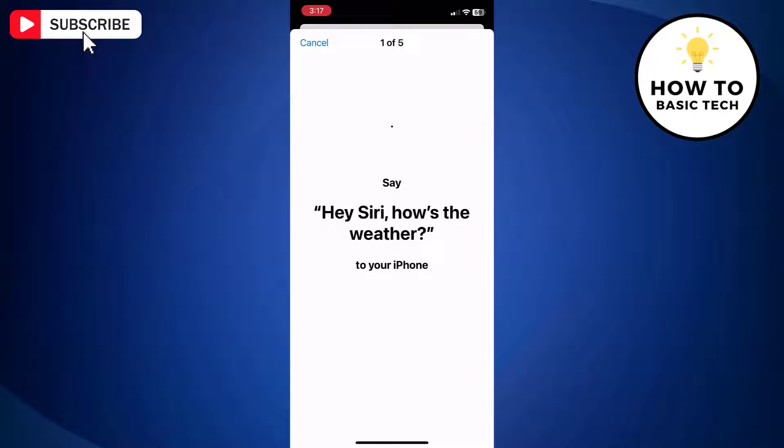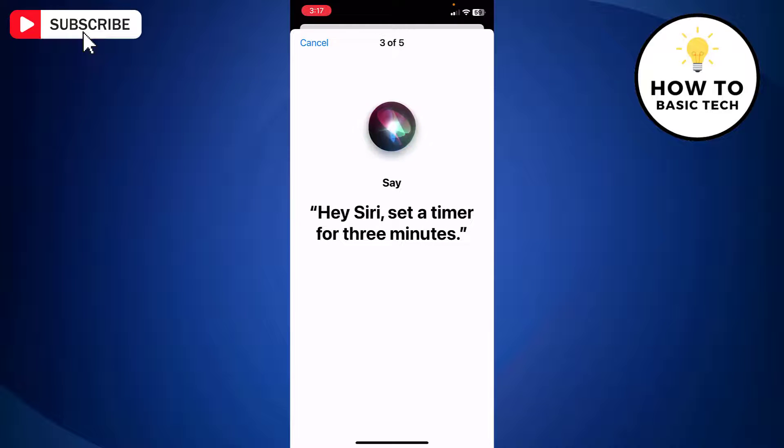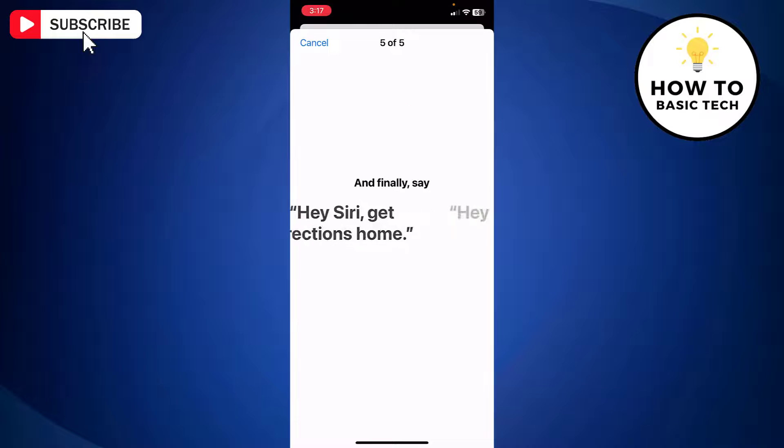Siri will restart and will ask you to train it. You will be asked to speak around 5 on-screen phrases which your iPhone will listen. After each one's been said, you get a tick to show it's been recognized or an instruction to repeat it.